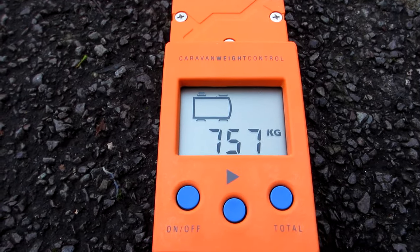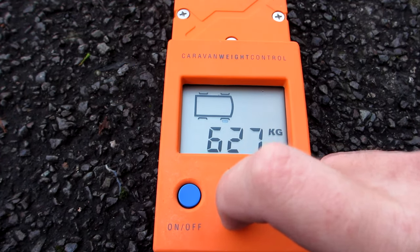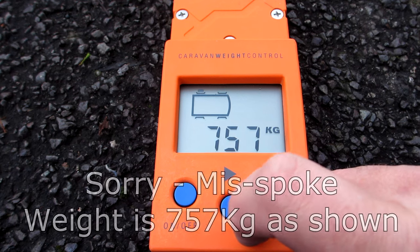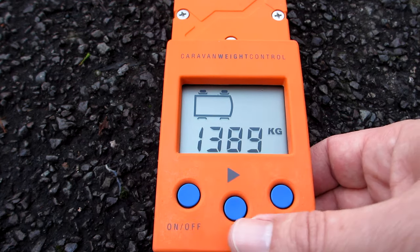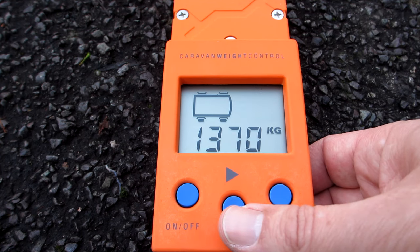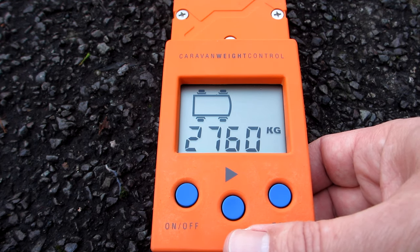So I've just finished doing the weighing. I've got front right 627, back right 743, front left 632, back left 657. If I push total, the left side total is 1,389 kilograms, the right side total is 1,370, and the overall weight for the vehicle is 2,760 kilograms, which is pretty much what I'd expect as it correlates with the figures from the manufacturer.